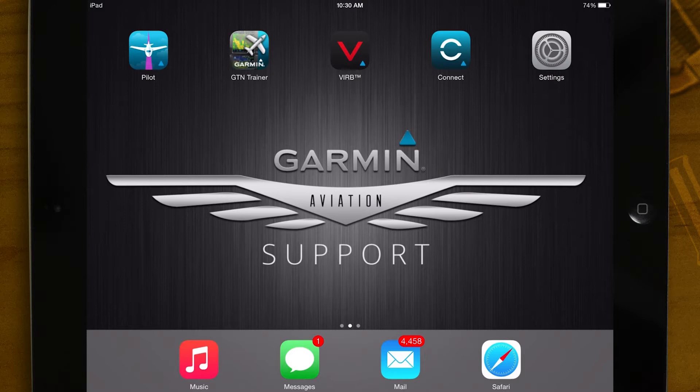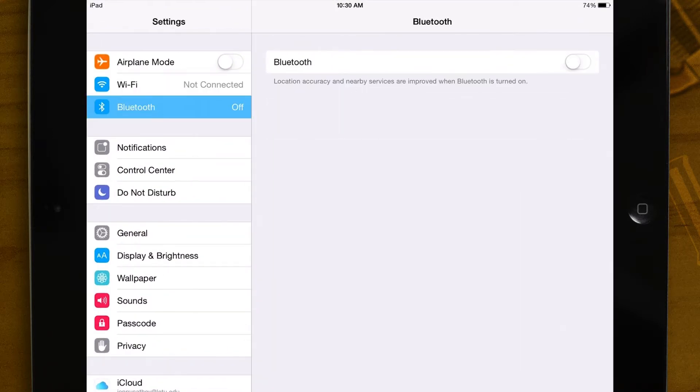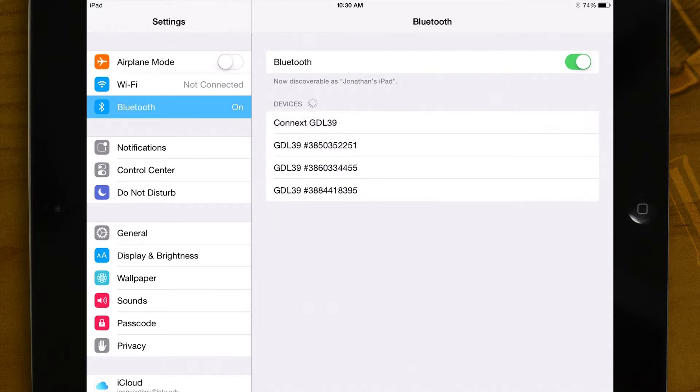Now, go to the Bluetooth settings of your device. Turn on Bluetooth and select the GDL-39 from the list of devices.